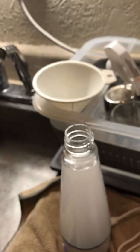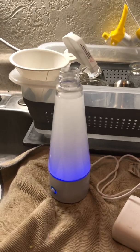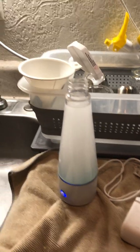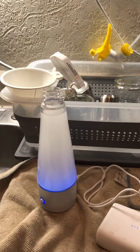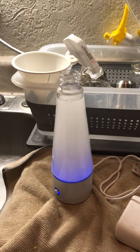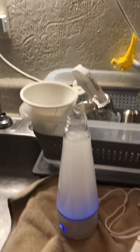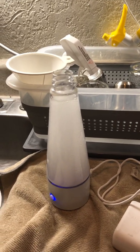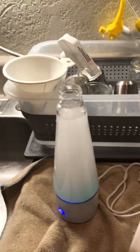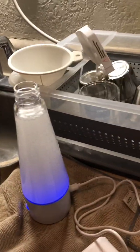Years ago, the military commissioned Mountain Safety Research — MSR — to come up with a device called the MSR MIOX, which stands for mixed oxides. What it does is you put in salt, you put in water, you push the button a few clicks, and it creates a little brine solution. You dump that into a bottle of water, and it kills all the bacteria, viruses, cryptosporidium, everything — it just kills everything. It's bleach. If you're doing the right concentration, it's like six drops of bleach per gallon of water to sterilize the water.